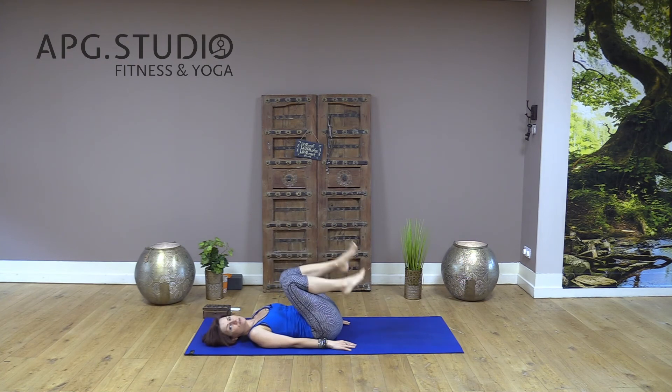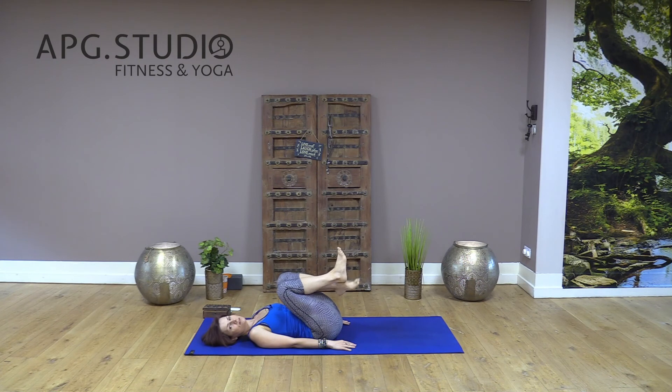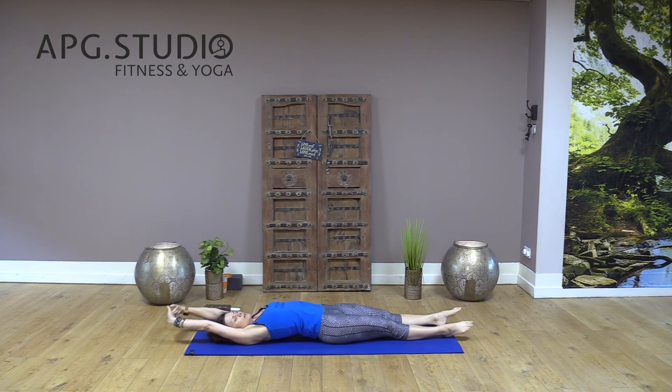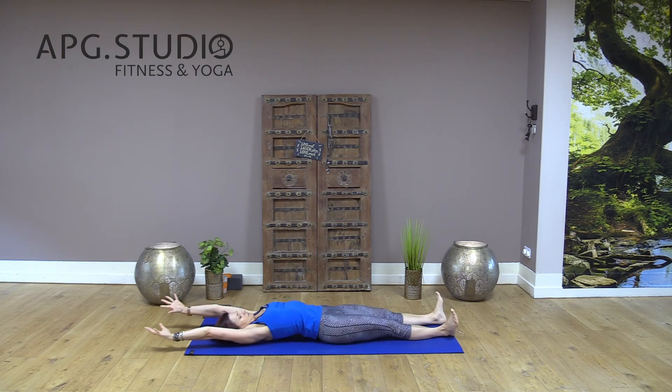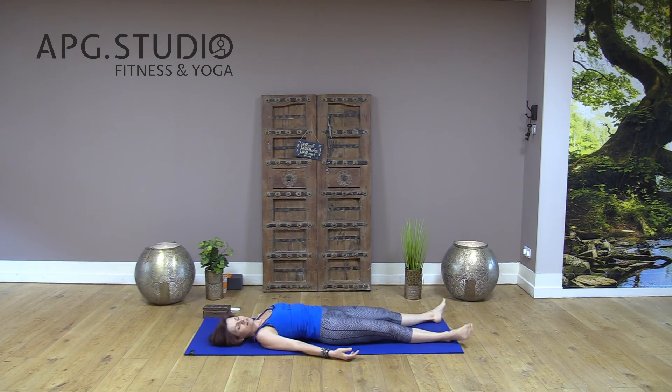You can swap your legs over: inhale and exhale. Last one. Now legs down on the floor, arms over your head to stretch all your muscles from your fingers to your toes, your heels to your fingers. Then just shake your body and turn your head side to side.